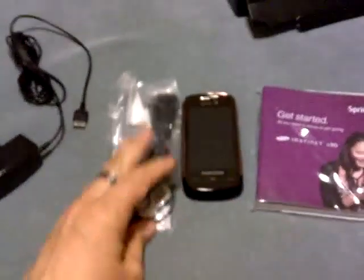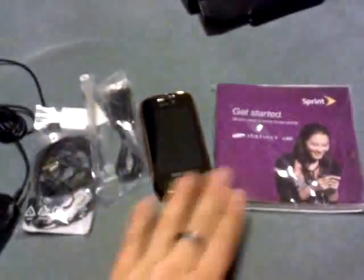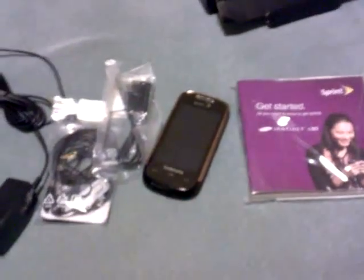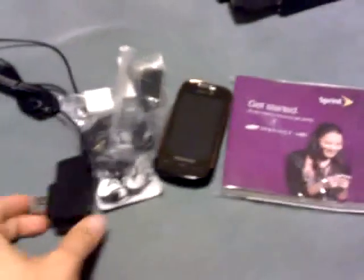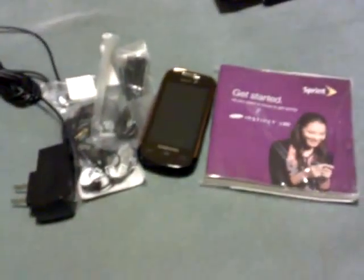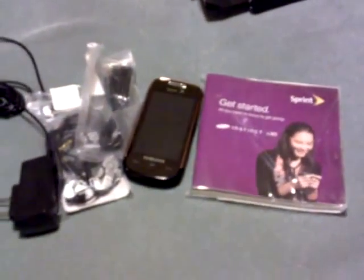So, to summarize: manuals, phone, charger, USB cable, headset. I'll be playing with this a little bit and letting you know what I think. You know that I sometimes cover feature phones, and hopefully this will lead to more goodness from the folks at Sprint going forward.